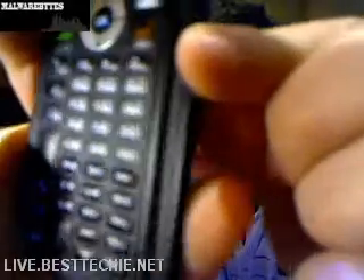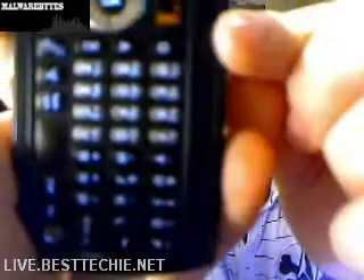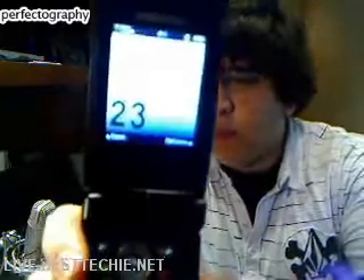The only thing I don't like is that the number buttons are extremely small and hard to see. But it makes up for it — when you press them, it displays big letters on screen so you can see what you're pressing, which is nice.